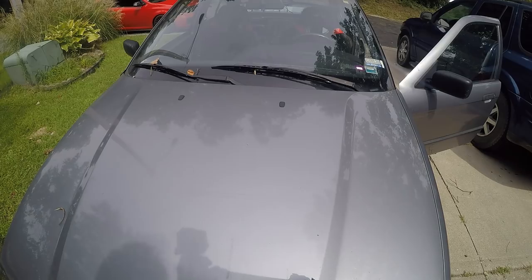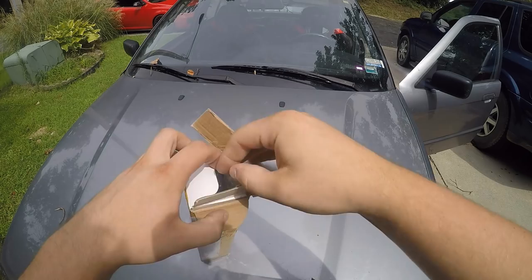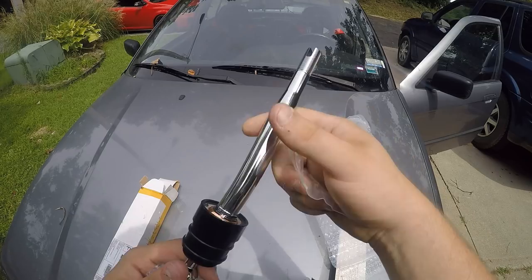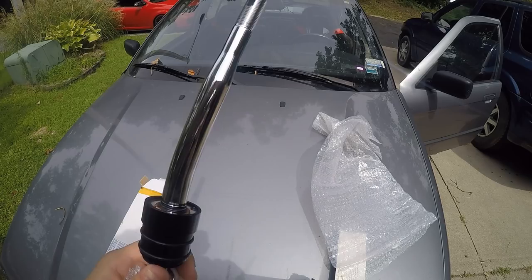Good morning everybody, hope everybody's having a great day. Today something came in the mail and I'm pretty excited because we're going to be installing this today. After it's installed I'm going to take it for a test drive, make sure everything's seating good and works properly. So let's jack up the car.